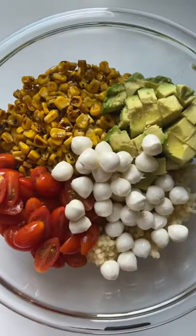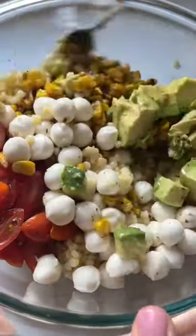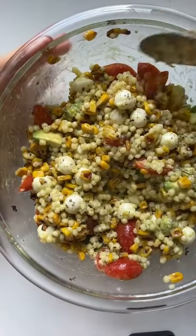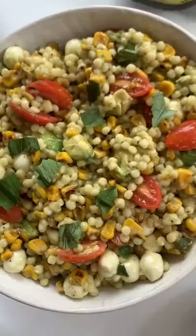Add a quarter cup of white balsamic vinaigrette as the dressing and salt and pepper to taste. Garnish with a little fresh basil and that is it. The full recipe is on my blog, link in bio. I hope you enjoy!